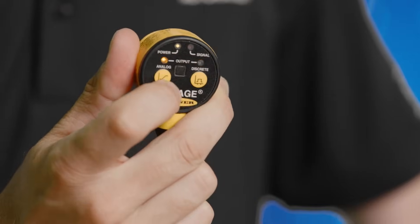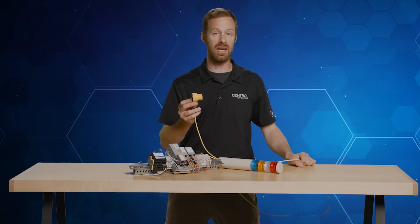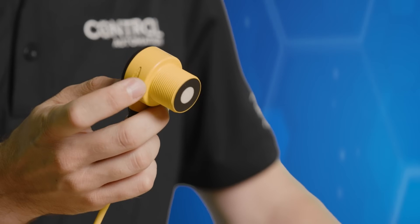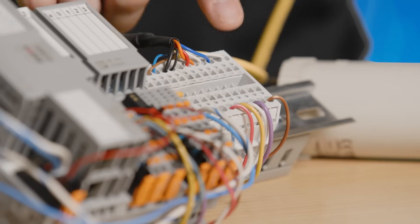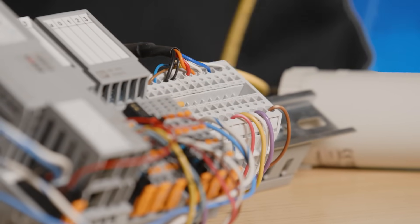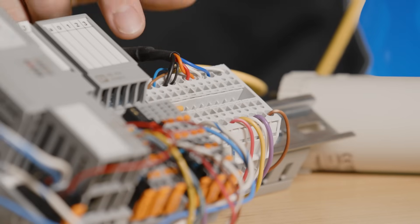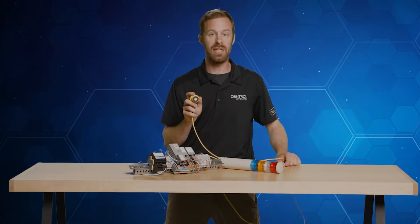There are two LEDs that provide output indicators for both our discrete signal and our analog signal. While we monitor the PLC program and can see the bits and words of information changing, we can monitor those LEDs on the back to make sure they're giving the right indication. The black wire in our sensor is connected to the discrete signal — very common for the quick disconnect structure. The white wire from this Banner U-Gauge sensor carries the analog signal and goes to the analog module of our PLC. The blue and brown wires indicate the power input from our DC power supply. Most of these sensors are powered between 10 and 30 volts DC, though some can accept AC voltages and different DC voltage variations depending on the system.